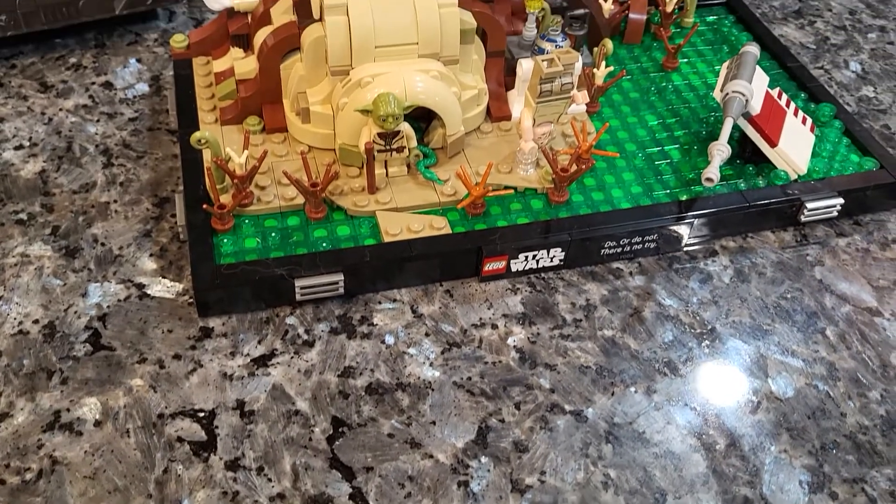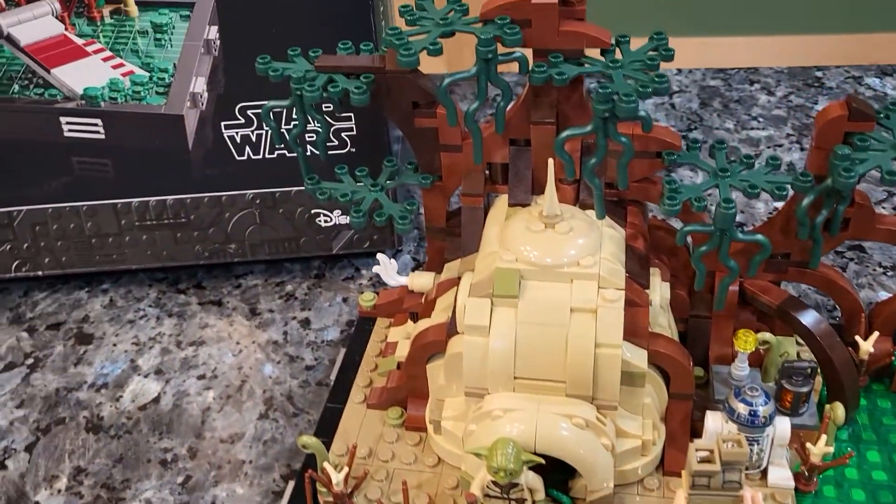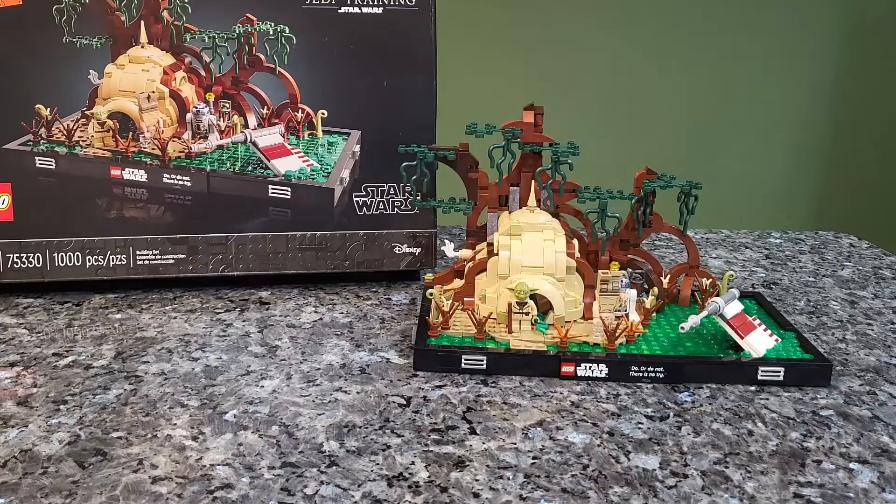Hey everybody, welcome back to another video. Today we're taking a look at the adult set for LEGO Star Wars. This one is Dagobah Jedi Training. It is relatively new. It is an 18 plus set, set 75330, with a thousand pieces exactly.